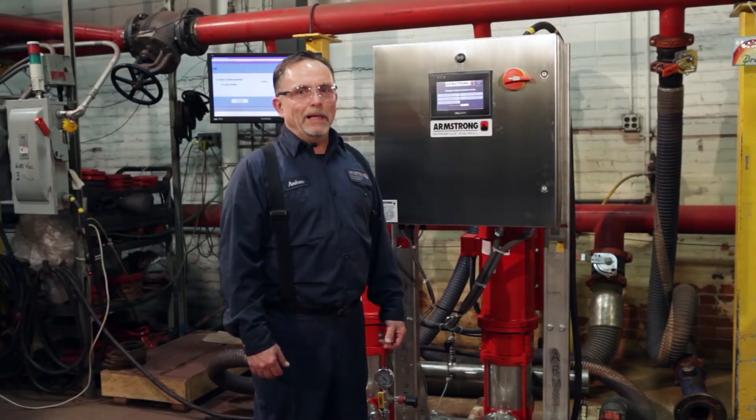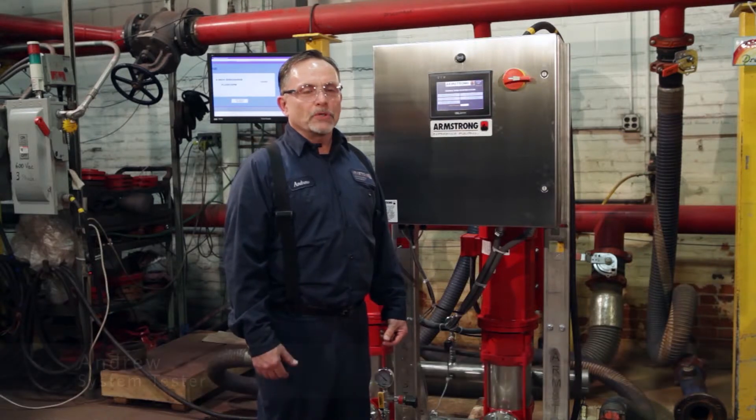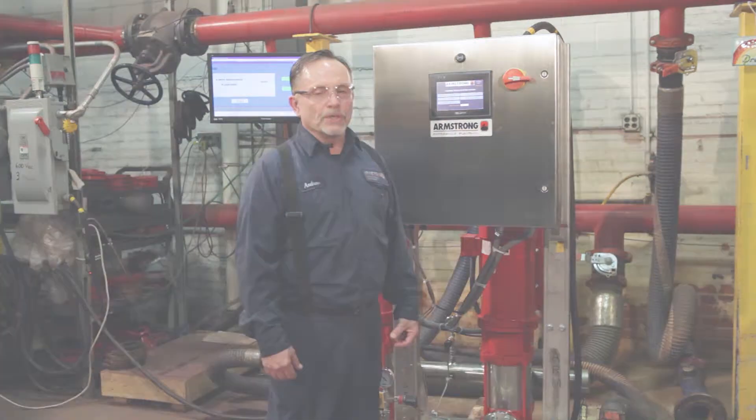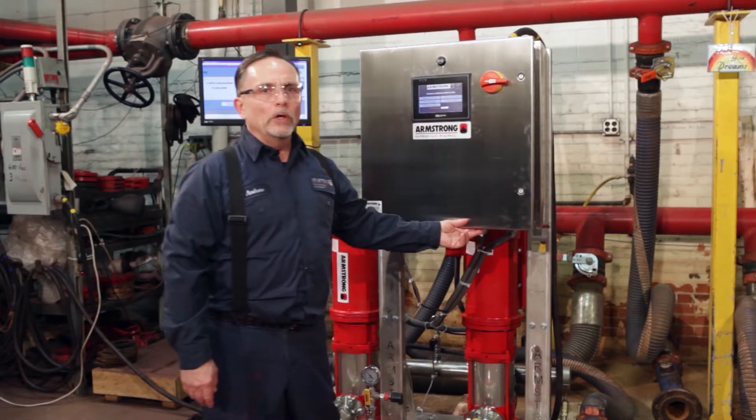Hello and welcome to Armstrong Fluid Technology testing facilities. My name is Andrew. We're going to be reviewing a couple screens here on a 6800 booster system. This is the control panel with a special option of a 4x panel stainless steel. Let's take a look inside the panel.